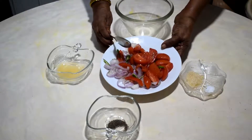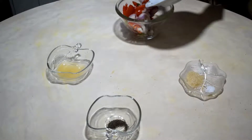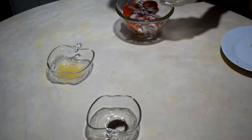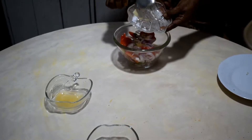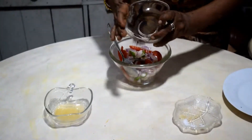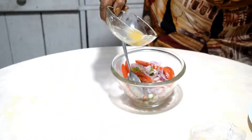I add all that oil, little salt, little sugar, little pepper powder. This is vinegar and little lime juice. Let's go together.